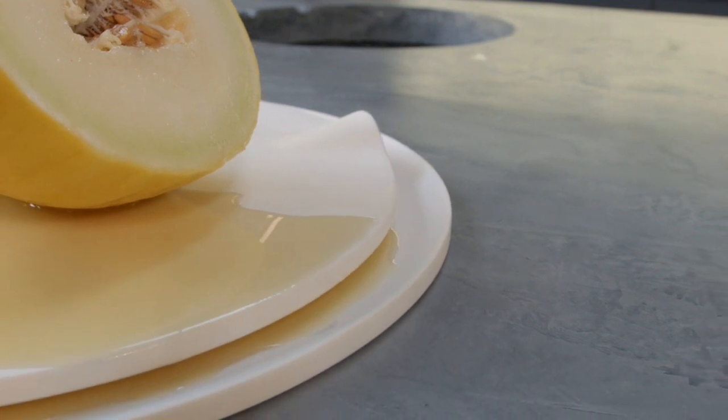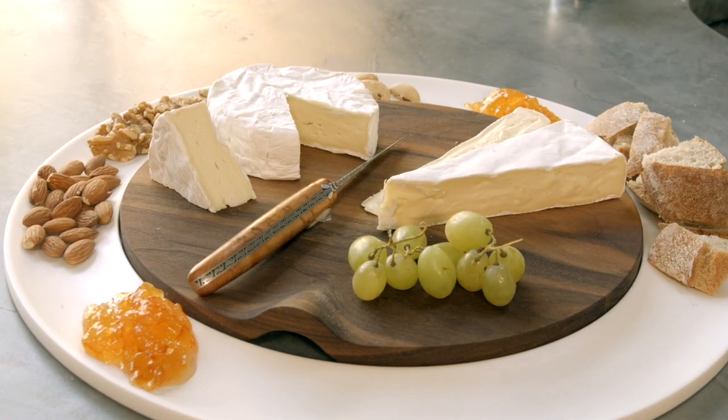There are more ways to use the cutting board. For example, use it as a simple cheese platter.